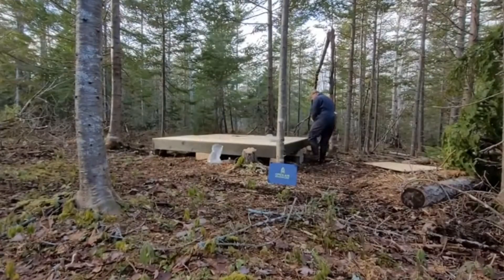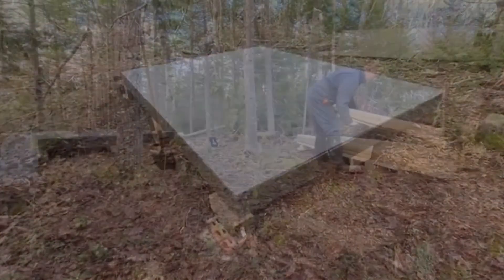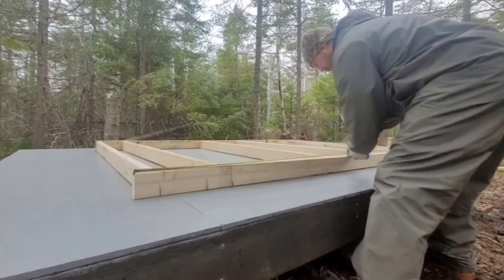And hauled material in with the Kodiak 450. Well, that thing is just a little workhorse. And as you can see, I used a lot of stain and a lot of paint to try to protect the materials, make it last as long as I can.